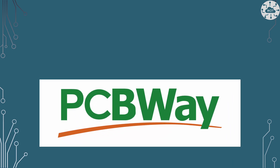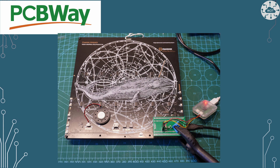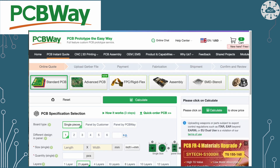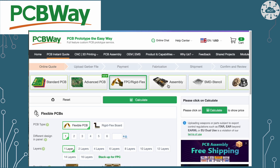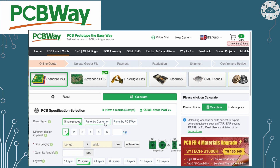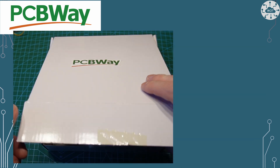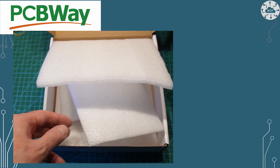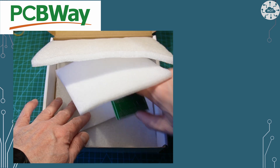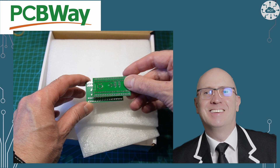This video is sponsored by PCBWay. Building this adapter board just would not be possible without a PCB fabricator like PCBWay. PCBWay are set up to help hobbyists and those prototyping or manufacturing small volumes of PCBs, which is perfect for this project. They allow me to order the PCB online and provide loads of options. PCBWay then check the PCB design, manufacture it and ship the PCB in about a week.